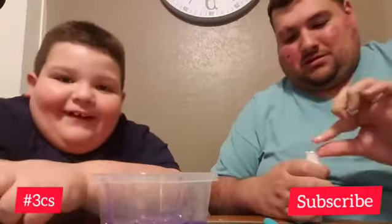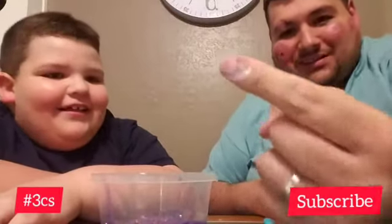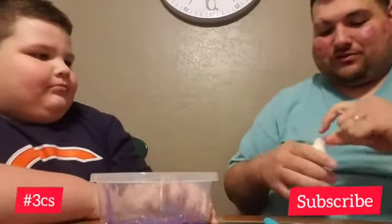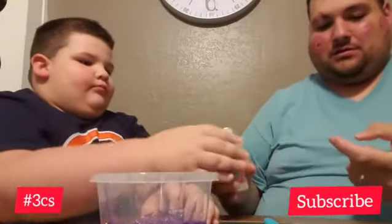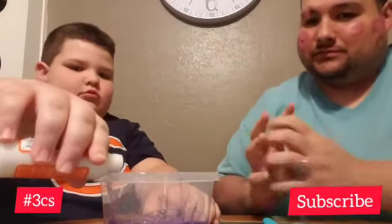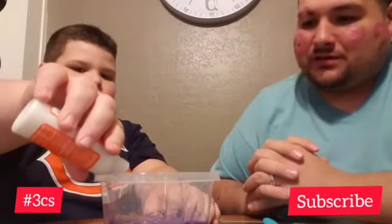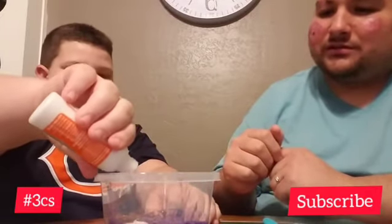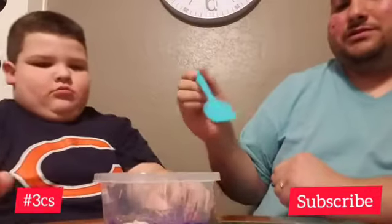You're supposed to just open it and pour. Nobody said there was going to be measuring. It did get on his finger — it's metallic, can you see? On your forehead. You just got to pour a little at a time. Okay, a little more. That should be good for now. And then you start mixing.